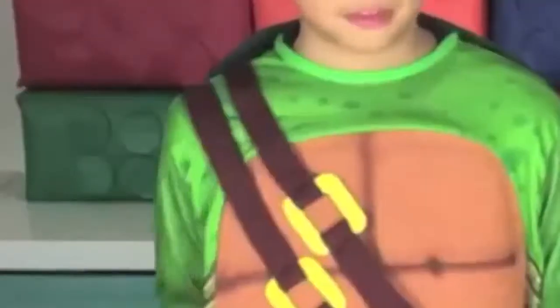Wow, that's a lot of packages. It comes with instructions, one package, same package, Batmobile, and miscellaneous parts, and a cape. Hey kids, look, it's Batman. And a Joker.